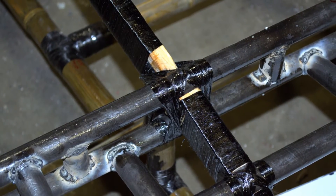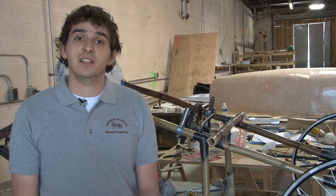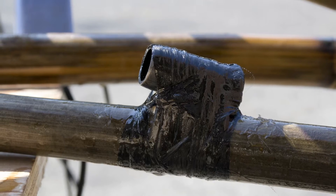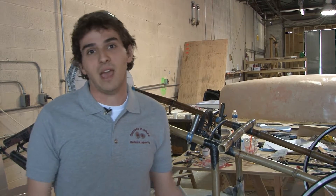For members like this, we miter cut this point to fit onto this member, and then we impregnated the carbon fiber strands with epoxy and simply wrapped it around crisscross. The most unique thing about our car is everything is handmade, down from the frame to the steering to the shell.